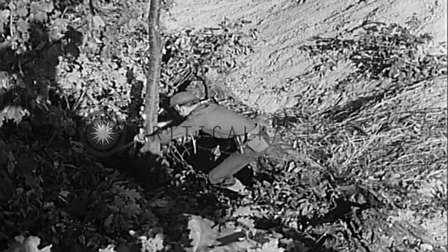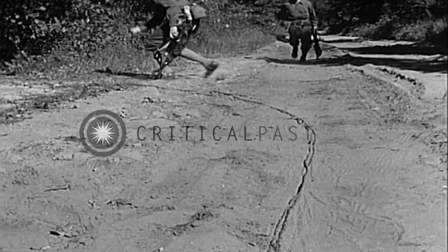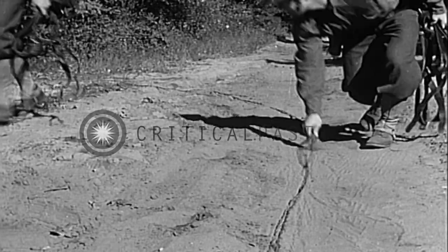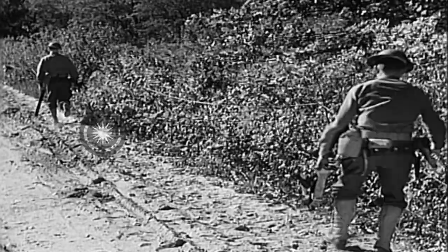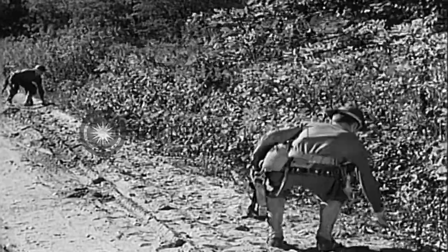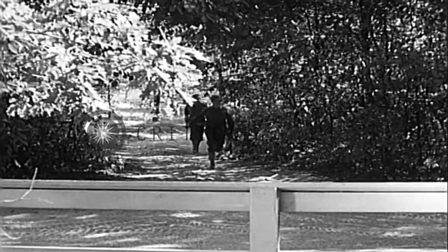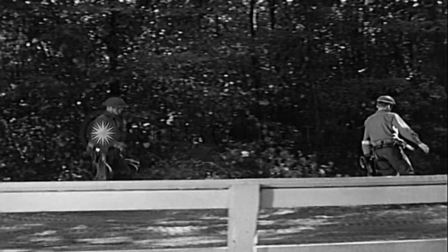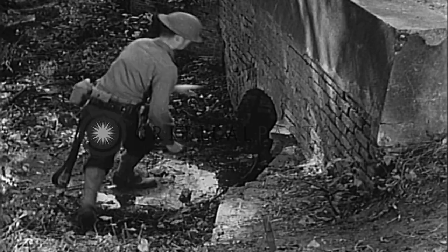Meanwhile, while the unit truck is laying the wire, the team members who were left back at the command post follow up for special work. They make sure that the wire is off the road, that it lies close to the ground and does not hang over obstacles. However, the team's main job is to finish the special construction work started by the other men at points where the wire might be damaged.